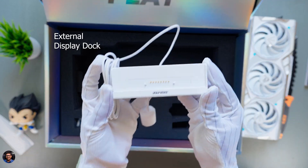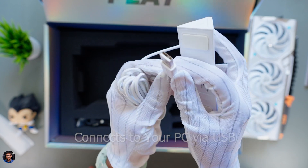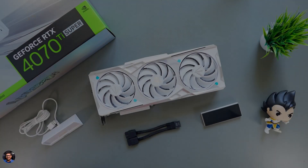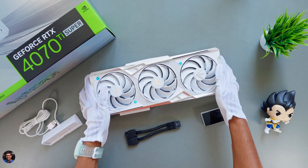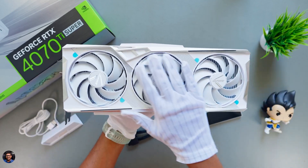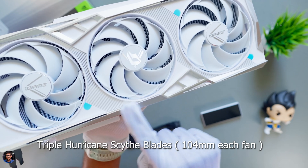You're also getting this external display dock. You can use the display either on the GPU or even externally for your PC — it connects via USB port and you get a standard 1.5-meter USB cable. You're also getting an RGB header to synchronize the RGB lighting on the GPU with your PC. Now let's talk about the design and build quality. This is one gorgeous-looking GPU. Look at the whole white paint job — absolutely beautiful. You're getting a two-tone design with a triple fan edition card, and Colorful is calling it triple hurricane scythe fan blades.